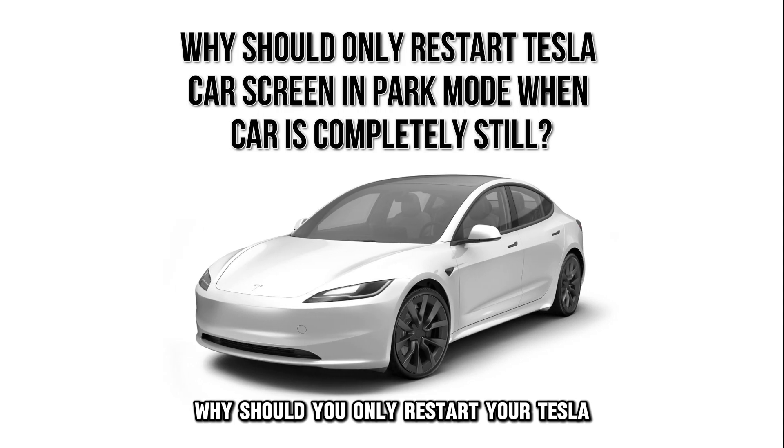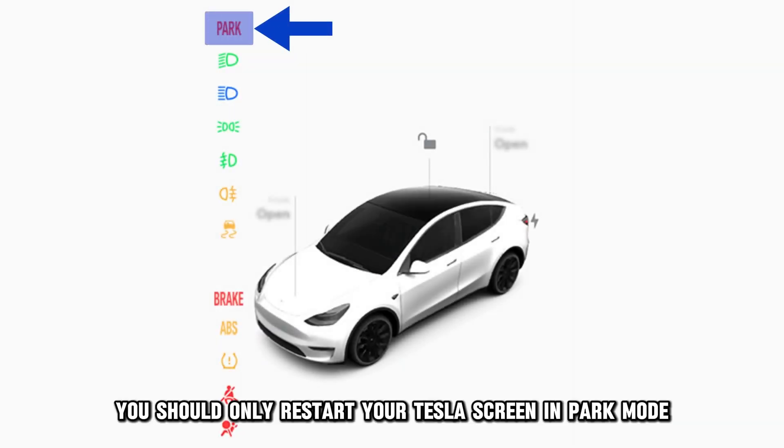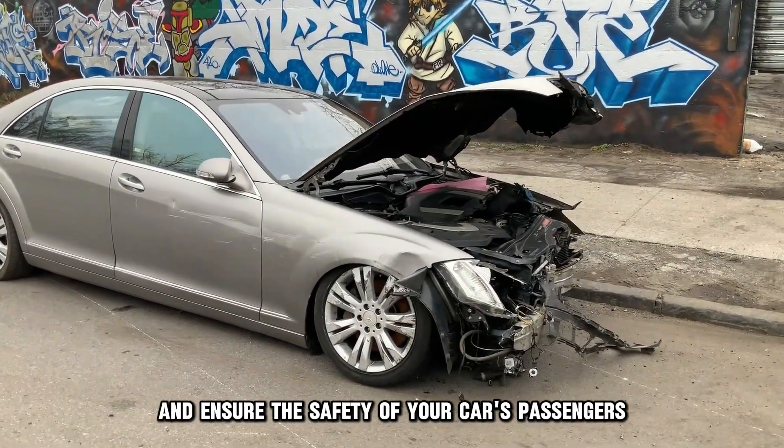Why should you only restart your Tesla car screen in park mode when the car is completely still? You should only restart your Tesla screen in park mode to avoid possible road accidents and ensure the safety of your car's passengers.